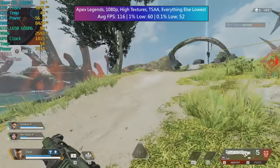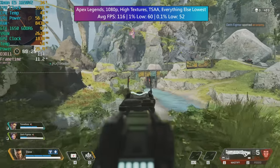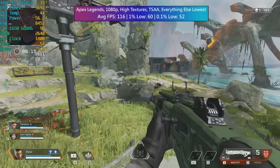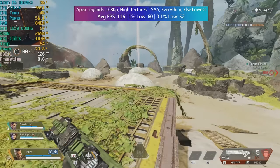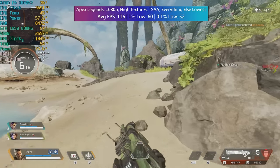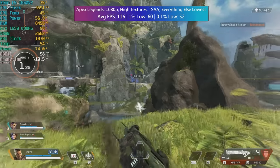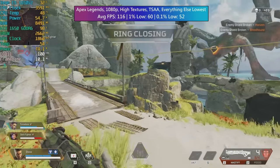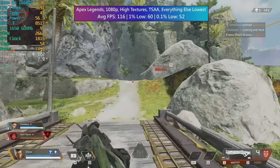In Apex Legends at 1080p, I've gone with high textures and TSAA while setting everything else to its lowest. This combines a nice mixture of graphical quality with performance, and on average we hit 116 FPS with some pretty solid 1% and 0.1% lows. I always like to try and keep that 1% low above 60 when targeting a high average frame rate, especially in competitive multiplayer titles, as it means we retain overall consistency when trying to wipe out enemy players.